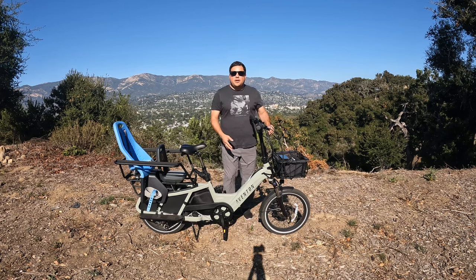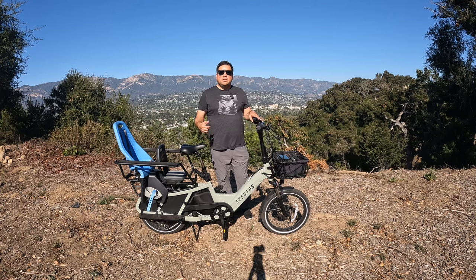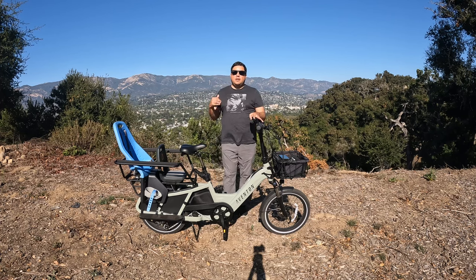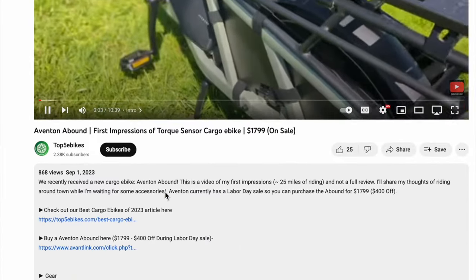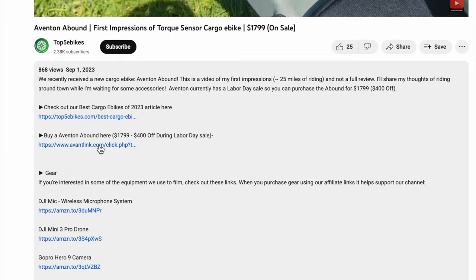If you haven't subscribed to Top 5 E-Bikes, please subscribe to our channel if you enjoy this video or this type of content. Also like this video — that'll help us with the algorithm. And if we've helped you decide on buying the Abound, please use our link because we do get a small commission and that helps us continue making videos like this one.